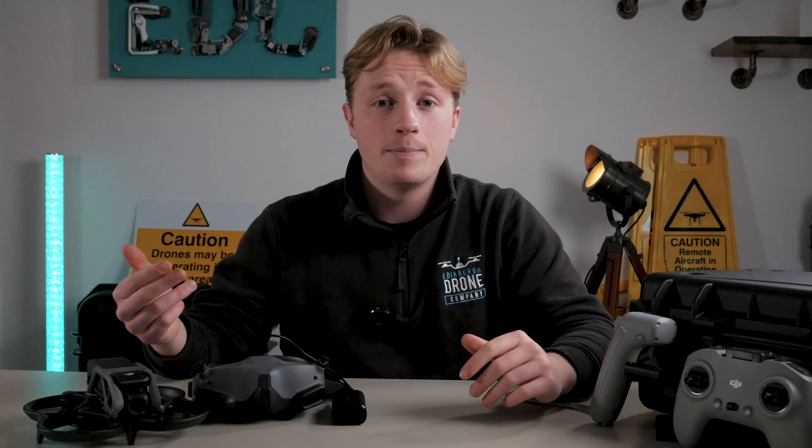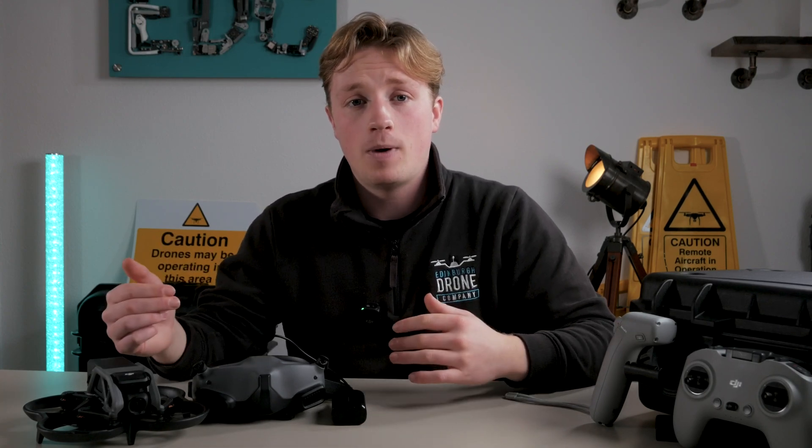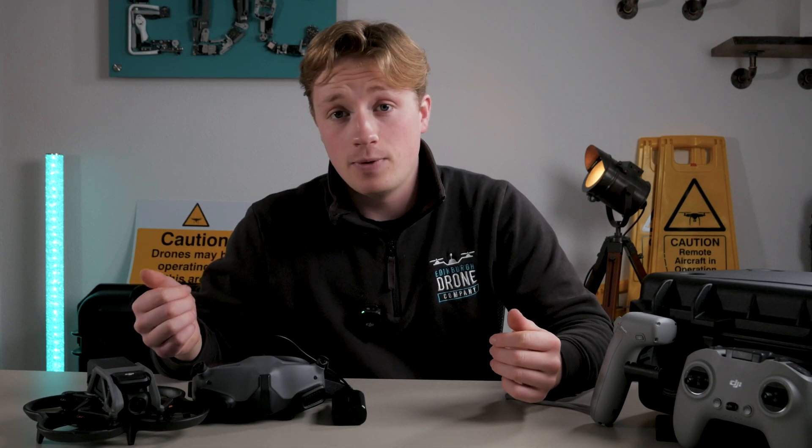Let's get straight into it and keep in mind that this video isn't sponsored in any way — hence why I got the drone four months late — and all my opinions are honest and my own.